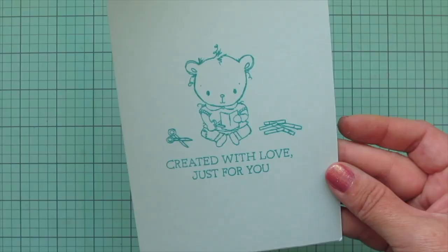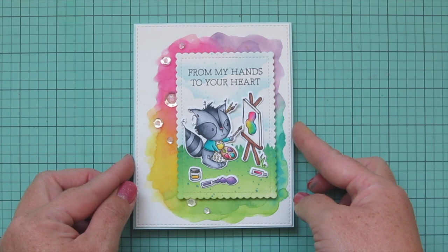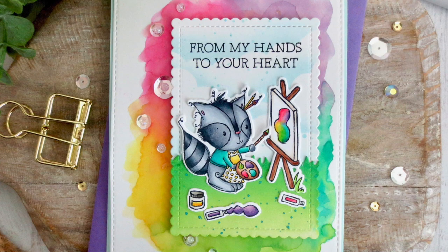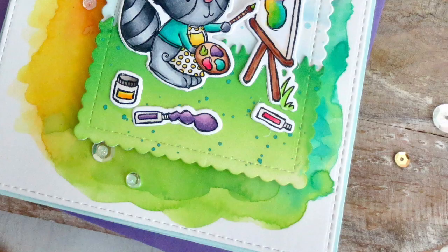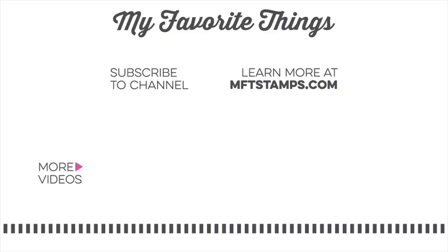I'll lift the card up to the camera so you get a closer look at all the detail, and give you another peek at the inside. I hope you guys enjoyed the June edition of Christy Gets Crafty with My Favorite Things. If you did, please give the video a thumbs up and leave me a comment down below — I love chatting with you guys. Subscribe to My Favorite Things for more inspiring videos just like these here on screen. Bye-bye!